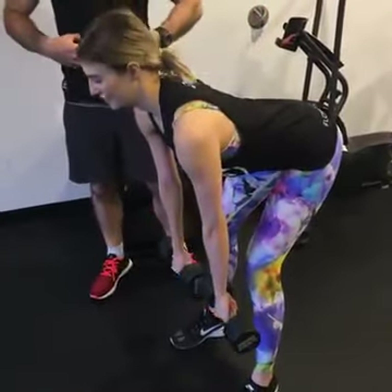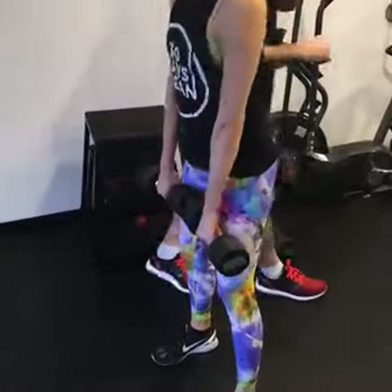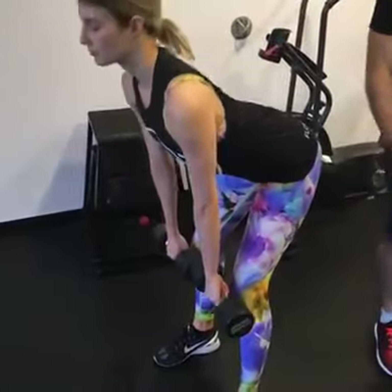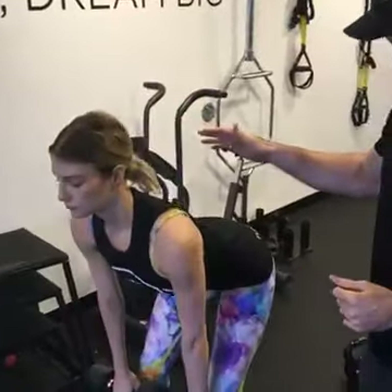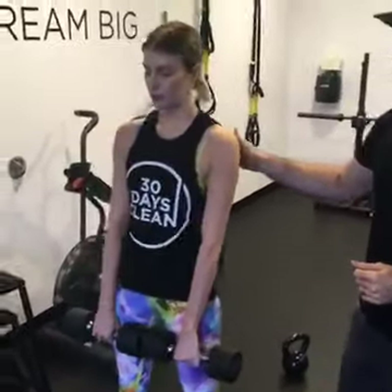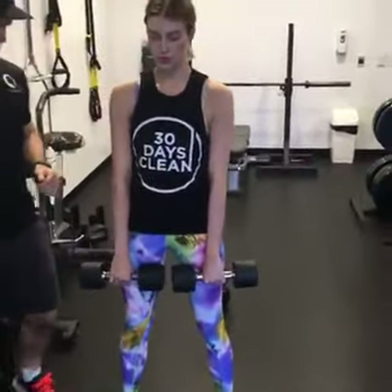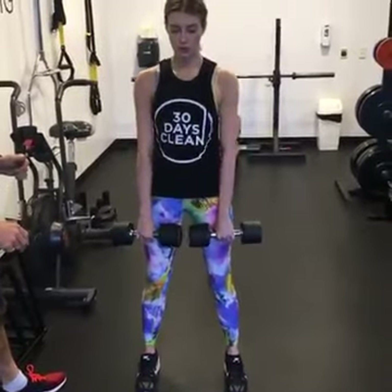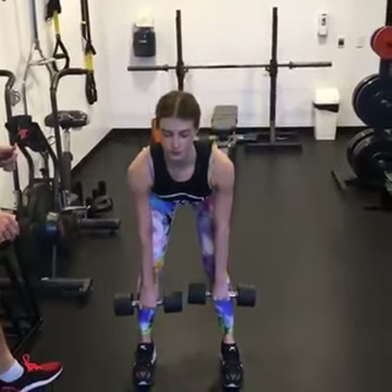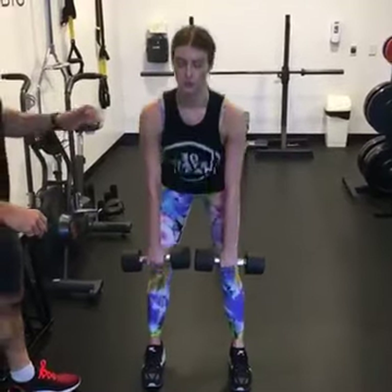Engage the core and then squeeze the glutes and drive right back up. One, two, three.